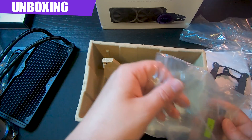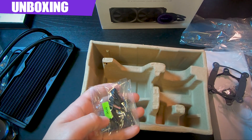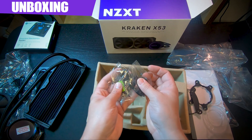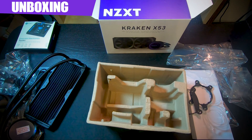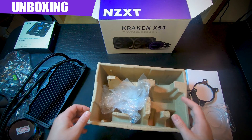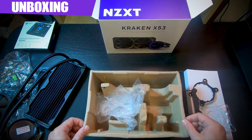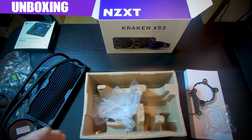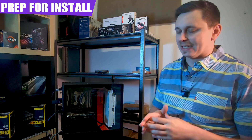Last but not least, you get all your standoffs and screws for AM4 and Intel — those are included. One thing not included is thermal paste. I'll pull everything together and walk you through exactly what you need for AMD specifically and how to mount this to an AM4 bracket. We've done a good enough job on the unboxing, so let's get it on the computer.